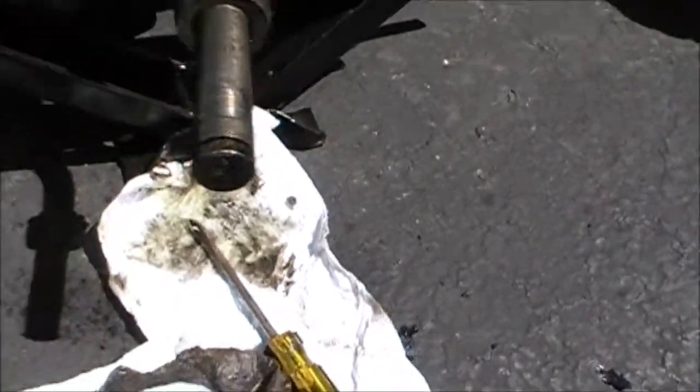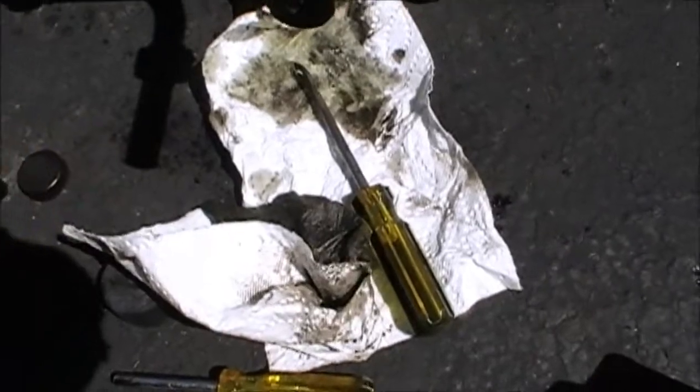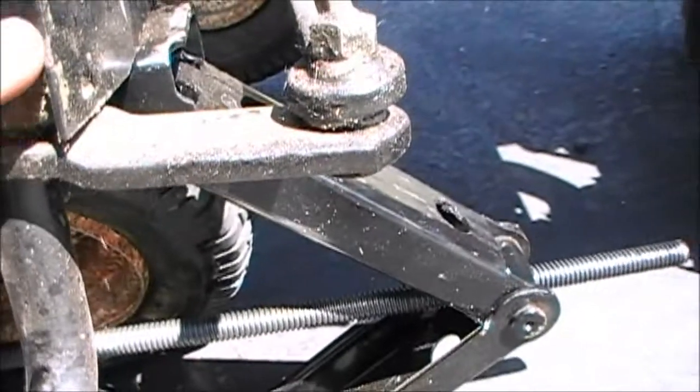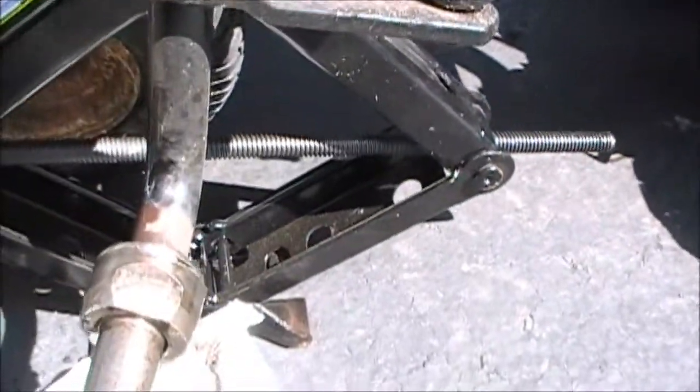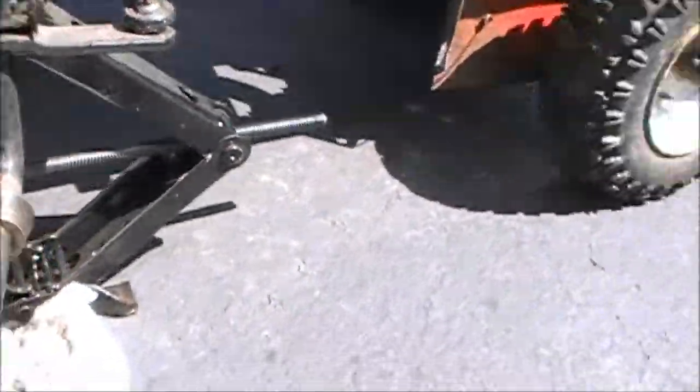It's all greased up now. I don't know if this is the right way or wrong way to do it, but yeah I'm probably not supposed to be using four-cycle engine oil to grease an axle. I probably should have used the proper stuff from the shop, but I don't have access to that.